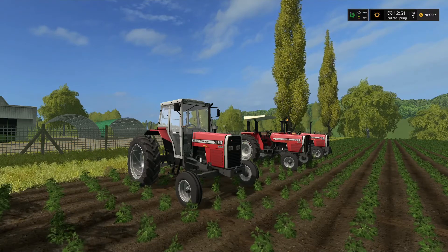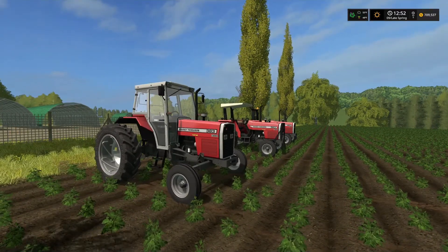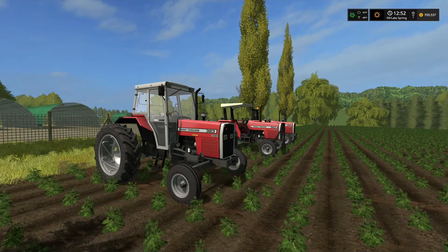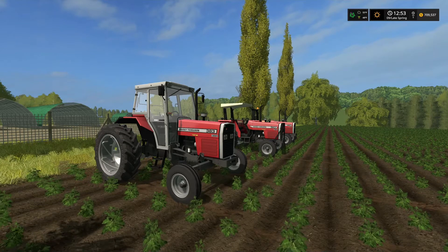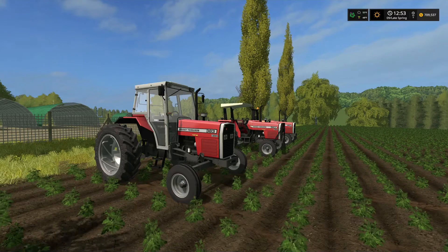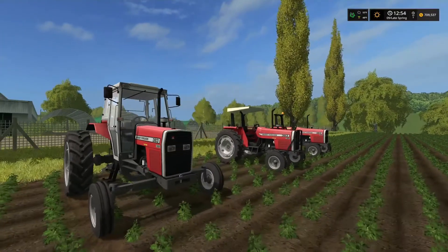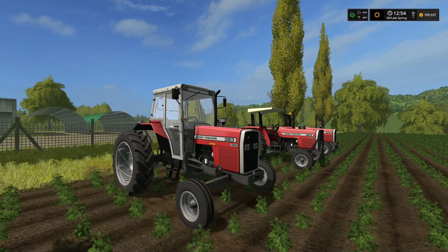I wanted to do a thing on the 383. This is an interesting tractor. It was produced at a factory in Coventry, England from 1987 to 1997. In 1997, this tractor had a price of $27,300 — and I'm assuming that would be pounds back then, not euros. That is relatively interesting. You can't even buy a five-year-old pickup for $27,300.